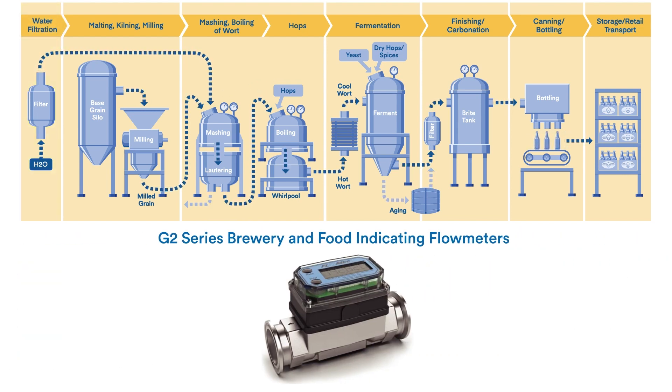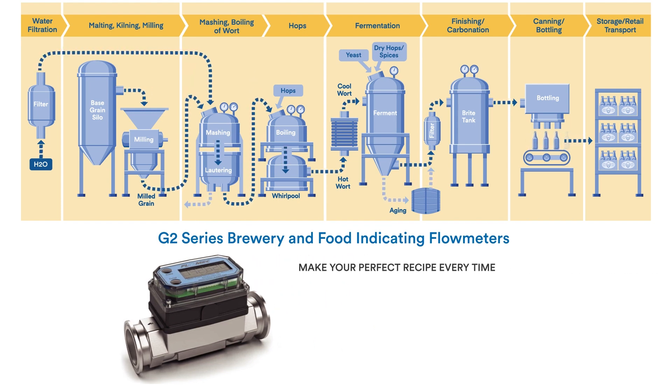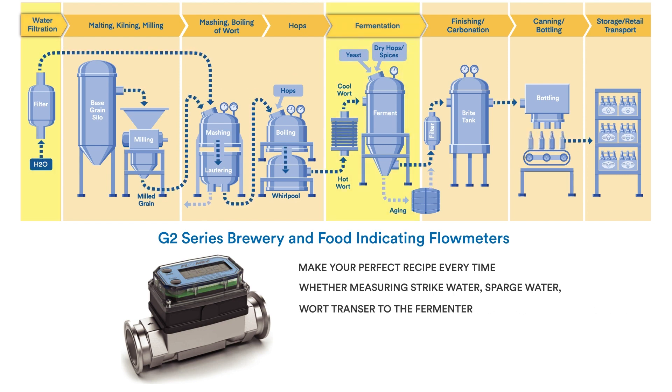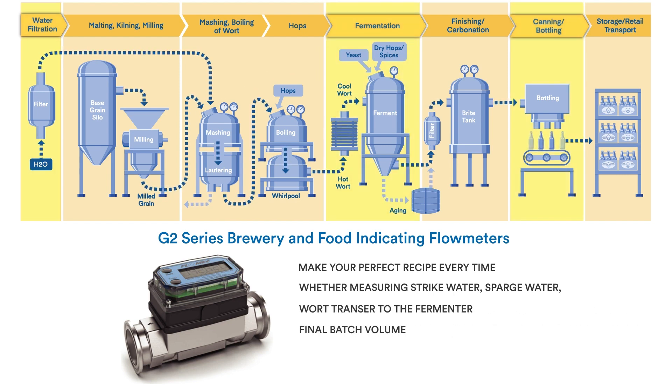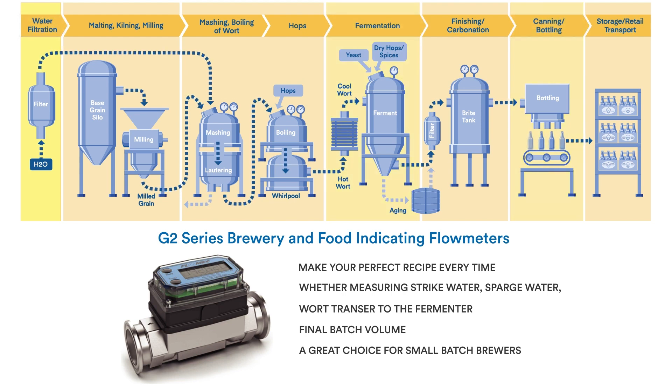And with a G2 high temperature brewery and food indicating flow meter, there's no more eyeballing levels — make your perfect recipe every time. Whether you measure strike water, sparge water, wort transfer to the fermenter, or your final batch volume, the G2 can help you at all grain brewing stages. It's highly dependable and affordable, making it a great choice for small batch brewers.